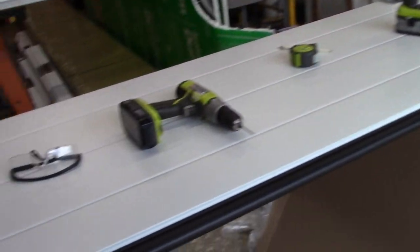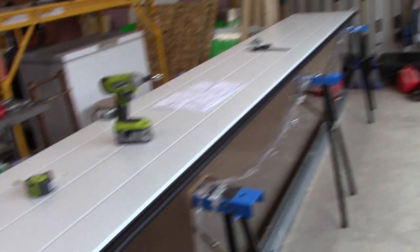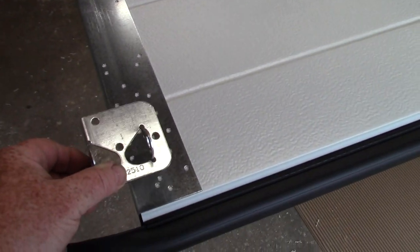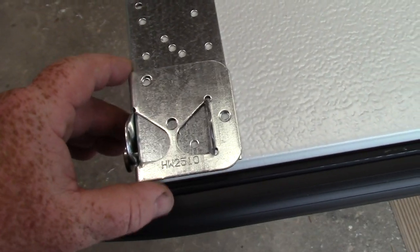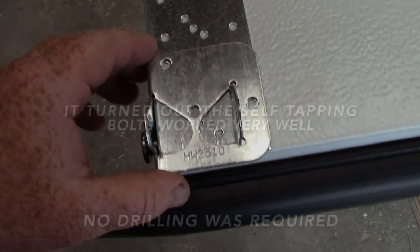We've installed the weatherstrip all the way down and have the bottom part of the door on the sawhorses. Now we need to start putting our first brackets on. Line that up — you'll notice two of the three holes line up, and for the third hole I'm just going to have to drill that out.